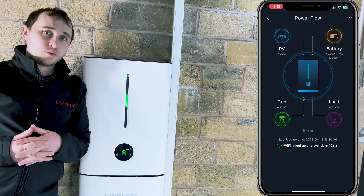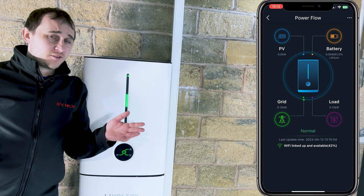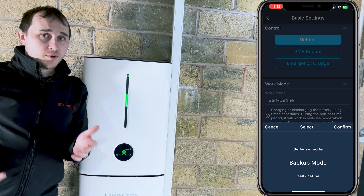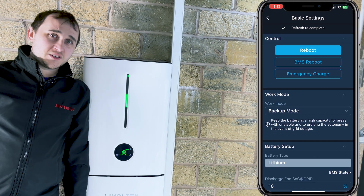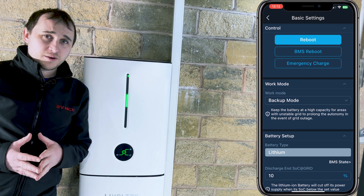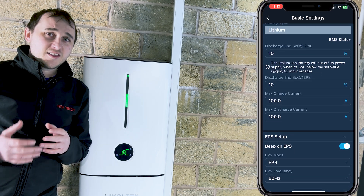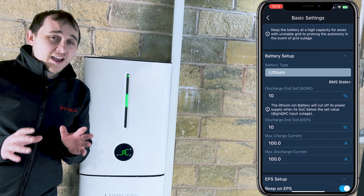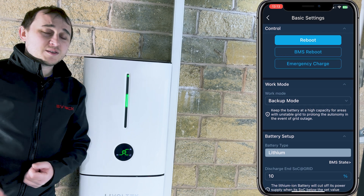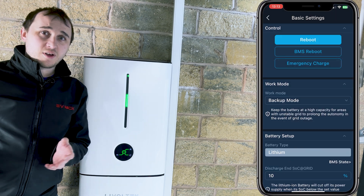The battery has a few modes. Backup mode stores the battery at full charge and holds it until you need it — useful if you know a power cut is coming. Self-use mode prioritises powering the house from solar, then charges the battery, and that battery discharges to the house to maximise the amount of solar used and minimise export.